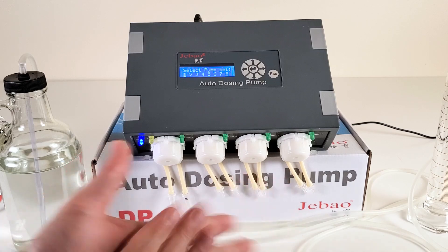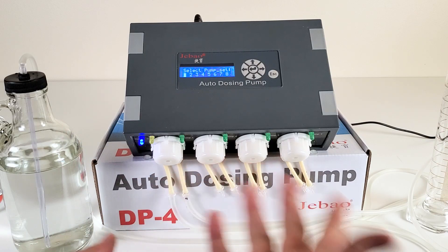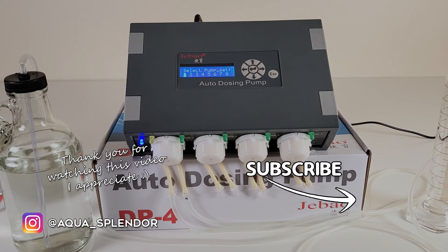You can then set up each pump individually the same way. I hope this video was super short and on point. If you liked it, please leave a like, subscribe if you want more content like this, and thank you for watching — see you in the next video, bye bye!